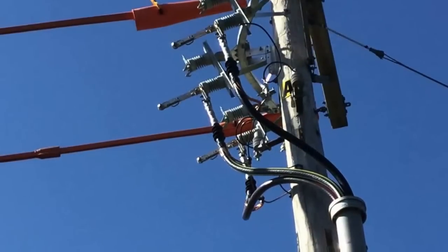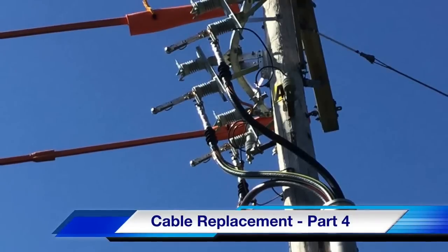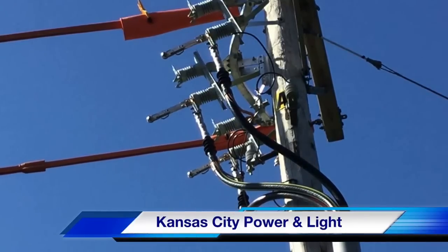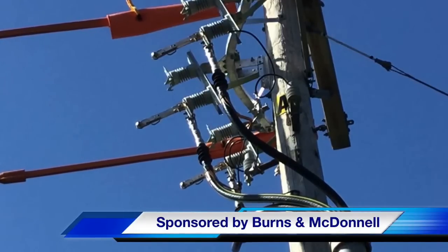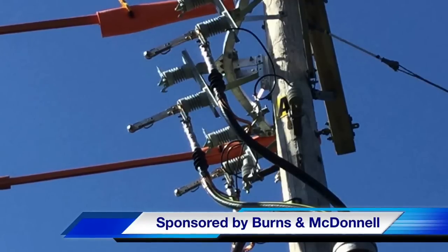That concludes part four of the cable replacement video at the Meritex Caves. The closing picture shows the open switches, which will be closed in part five. Our participating utility was Kansas City Power and Light. This video was sponsored by Burns and McDonnell. I'm Jim Ducart with TND Howe Videos — thank you for watching.